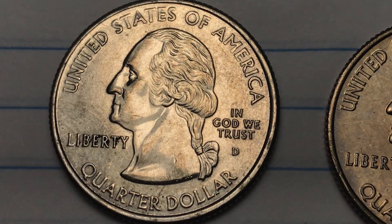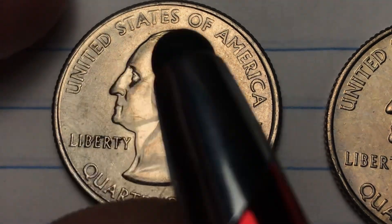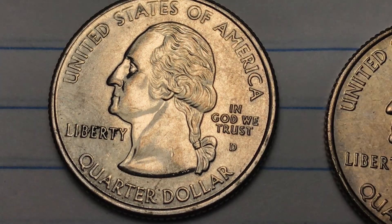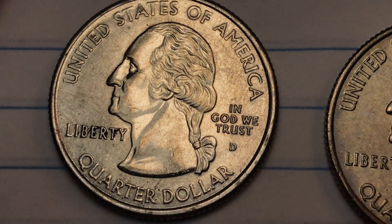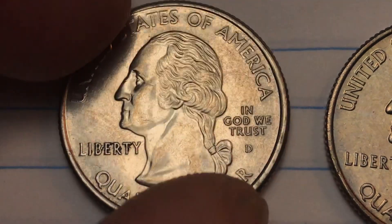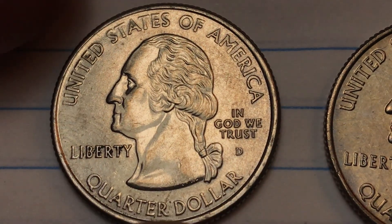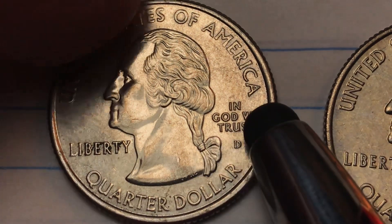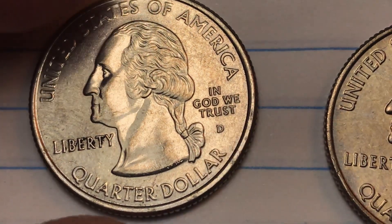On the front is where you're going to find any errors if there are any. We see it says United States of America at the top — these are really hard coins to light for some reason, so we'll work on the lighting as we go. United States of America at the top, Liberty here, In God We Trust here, and there's a D there for Denver.